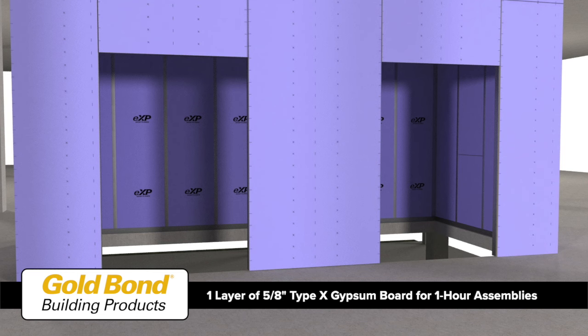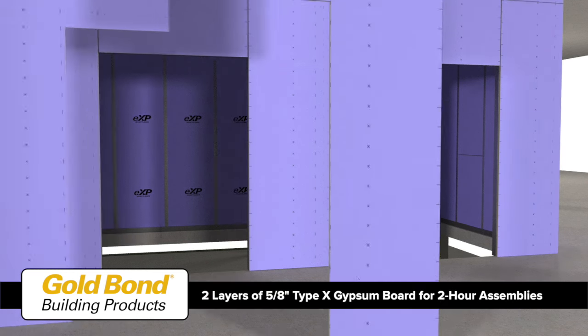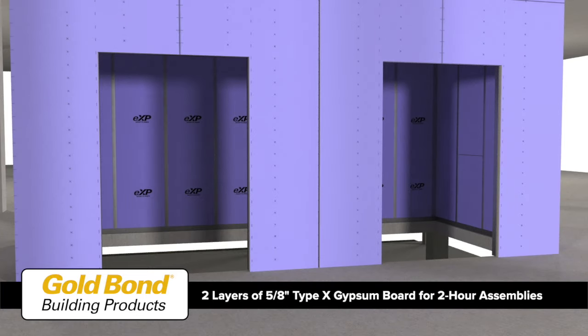Use one layer for one-hour UL fire rated assemblies and two layers for two-hour UL fire rated assemblies. Stagger vertical and horizontal joints.